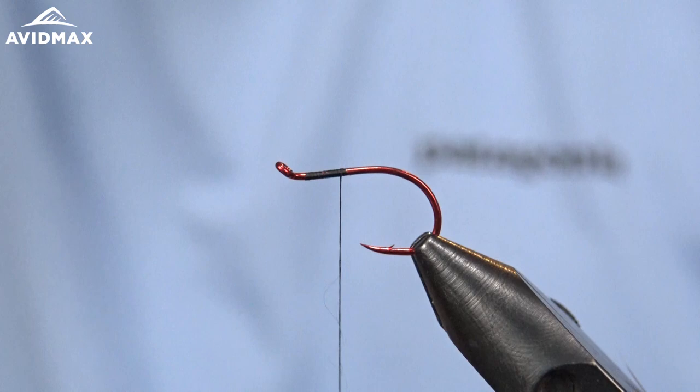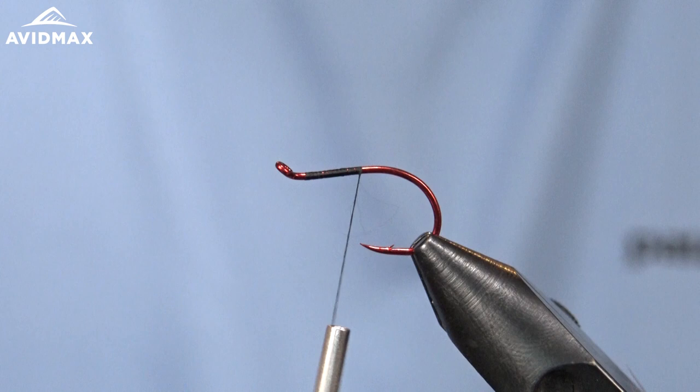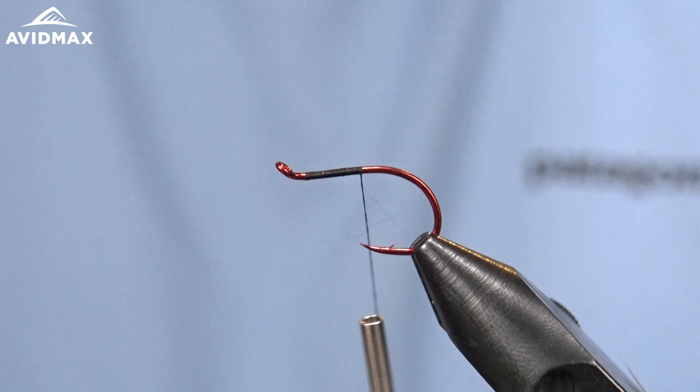We're going to start with an octopus hook. I'm using a red today just to add a little flare to the pattern — typically he does black colors. And I'm using some UTC thread, just the 70 denier in black.